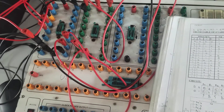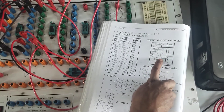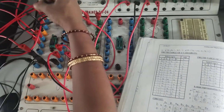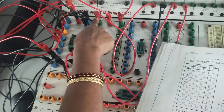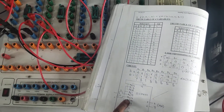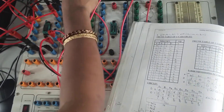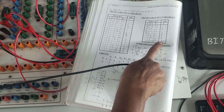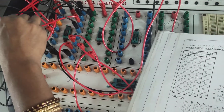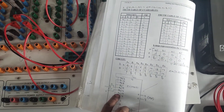Now for the right-side inputs: pin number 15 is D4, which must be connected to D-bar. D-bar is taken from the NOT gate output — connect the NOT gate output carefully to pin number 15. Pin number 14 is D5; D5 requires input D, taken from the NOT gate input at pin 1. D6 and D7 both have value 0, so they are connected to ground.